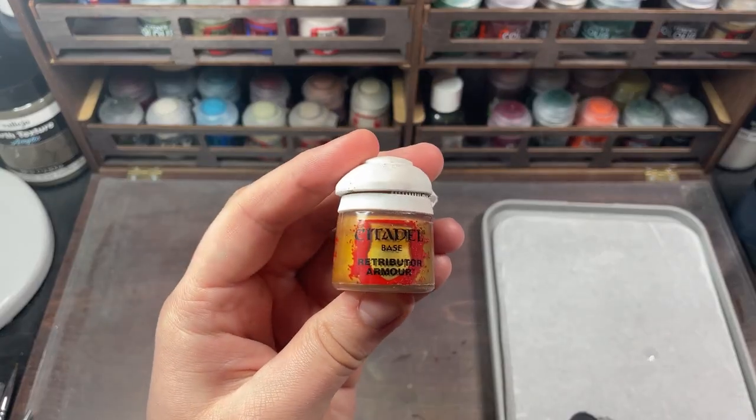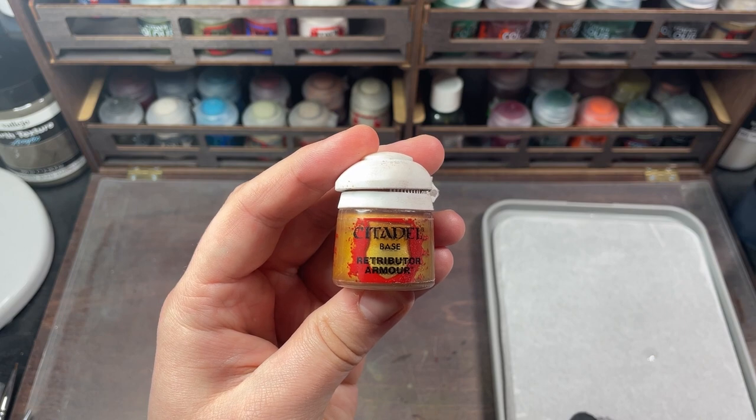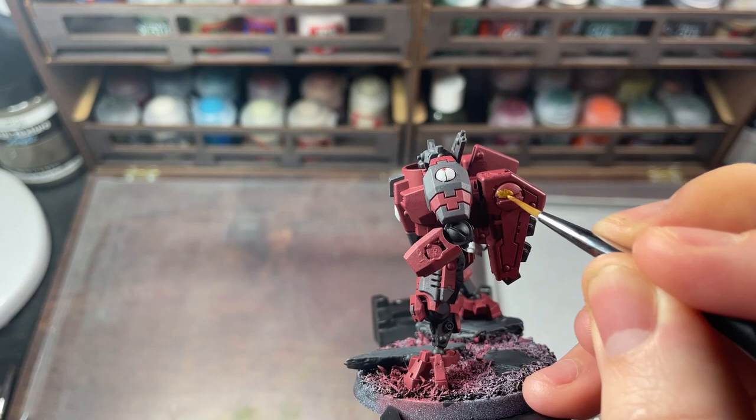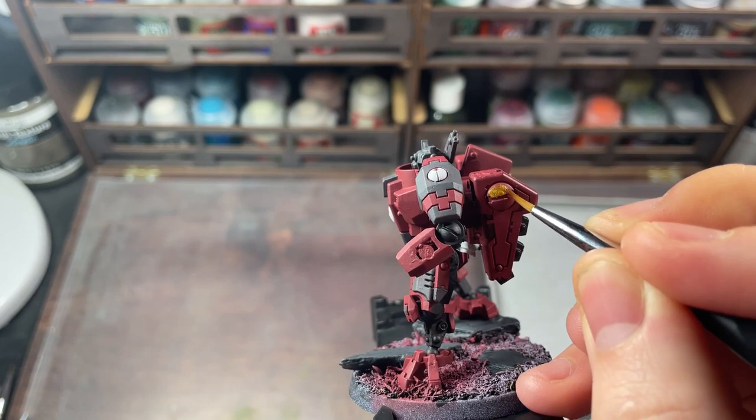There's not a lot of gold areas, but we're going to use Retributor Armor for the bisected sphere things on the jetpacks and arms. If anyone knows what these things are actually called in the lore, please tell me in the comments below because I'd really love to know.